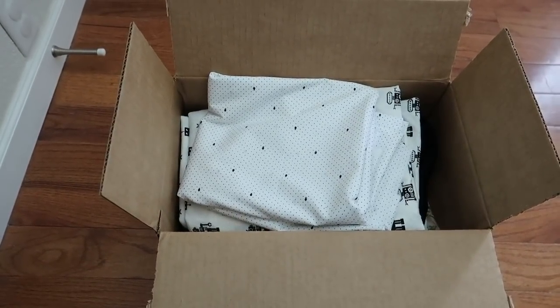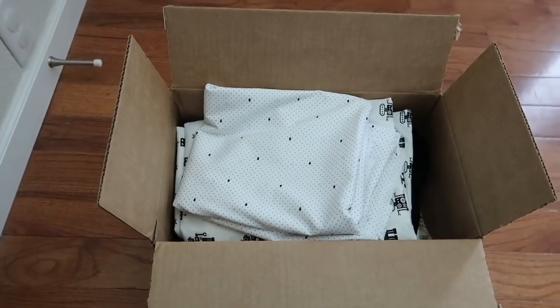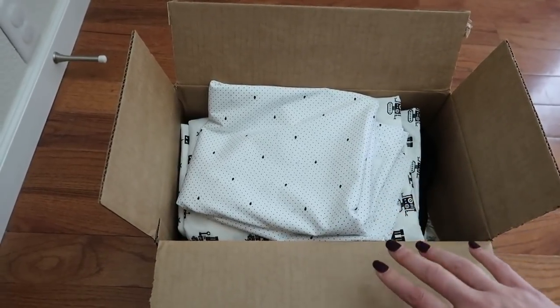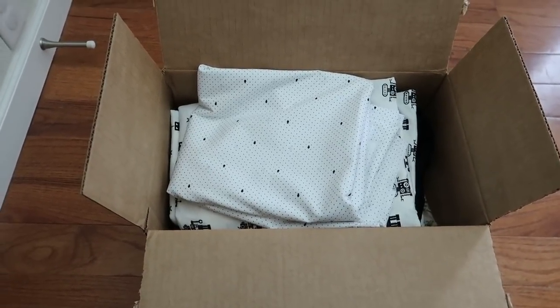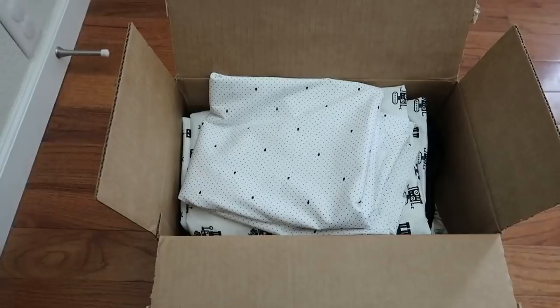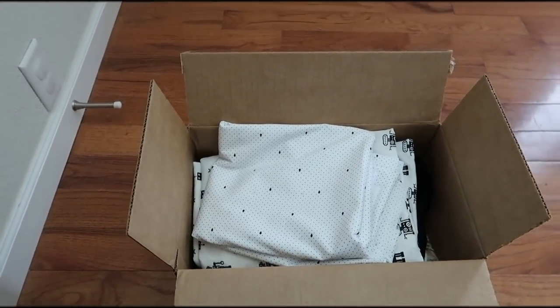Hi everyone, welcome back to Lid Sews. I just wanted to show you guys a quick unboxing of my most recent order from Fabric.com. This purchase was definitely some emotional buying — I've just been really stressed out lately and I wanted the fabric to make me feel better. So let's see what they have.